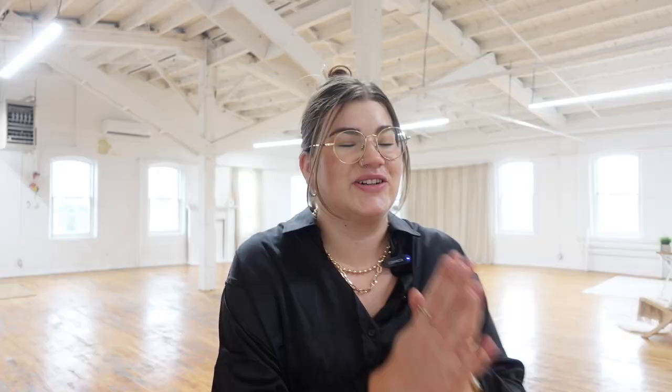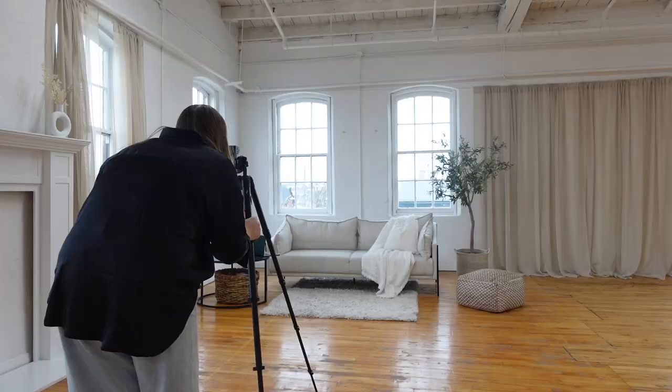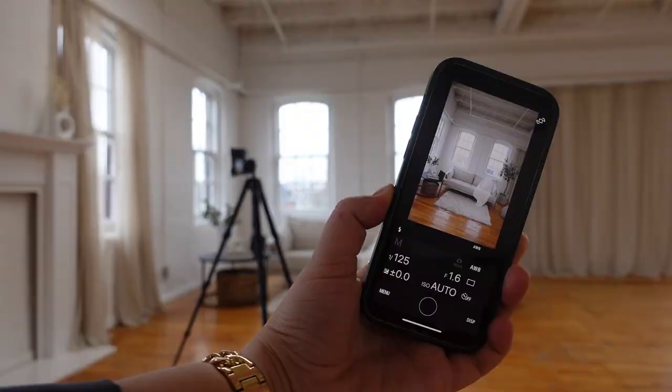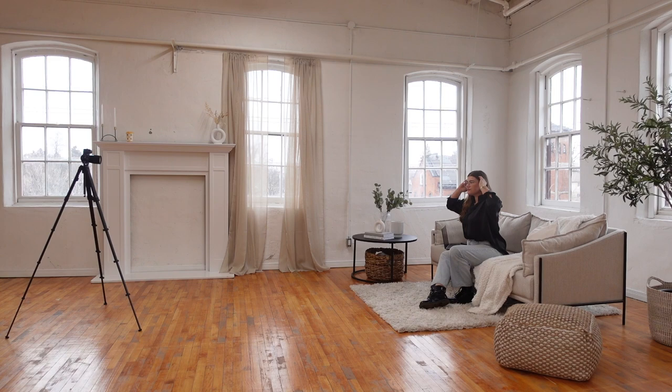Welcome to the Sunday Studio. I am so excited to start shooting in this space. The clock starts now — I've got my gear set up, my outfit changes laid out, and we just need to start shooting. After taking a quick glance at my mood board for inspo, I'm heading over to the couch for my first set to shoot my first outfit in the black silk top. Here you can see the app I'm using to remotely trigger my camera — it's called Sony Imaging Edge. It's a little bit laggy and glitchy, but it gets the job done.